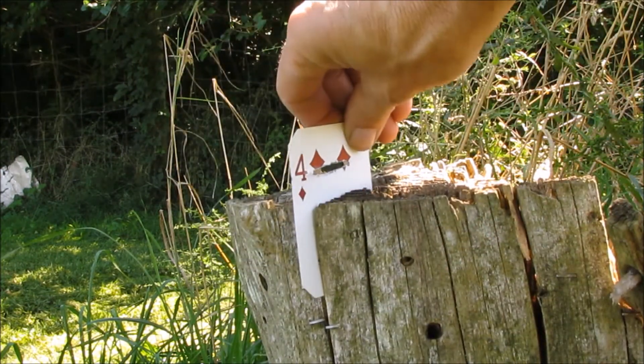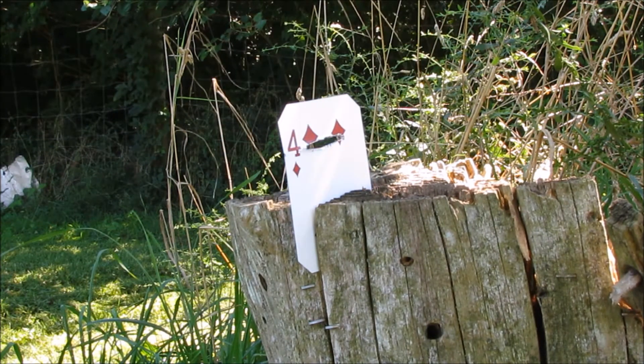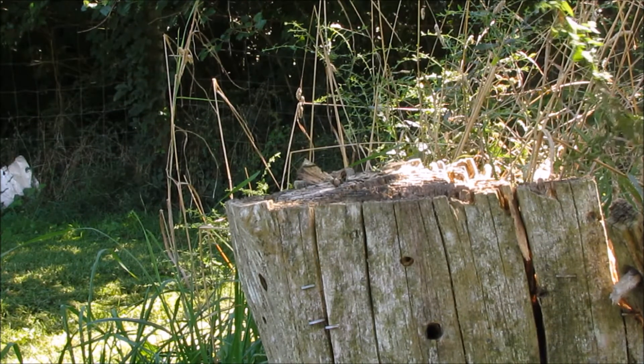So let's try this again — see if I can get a better line on it and split it. We hit it a third time. Let's see if we split it.